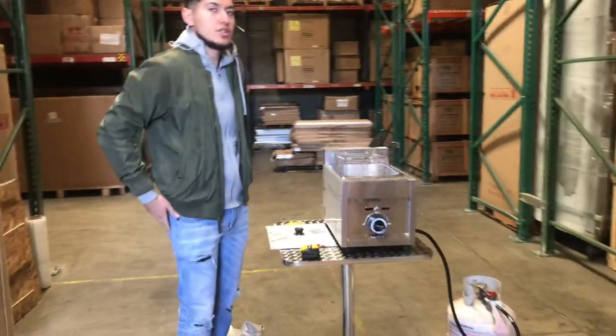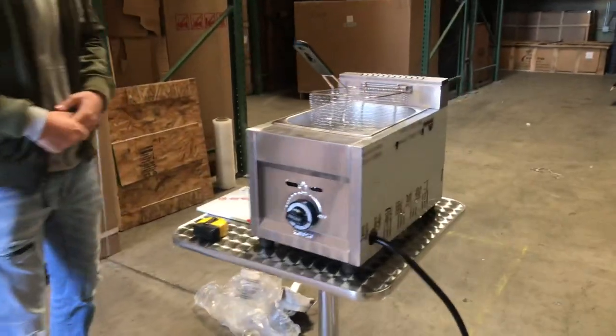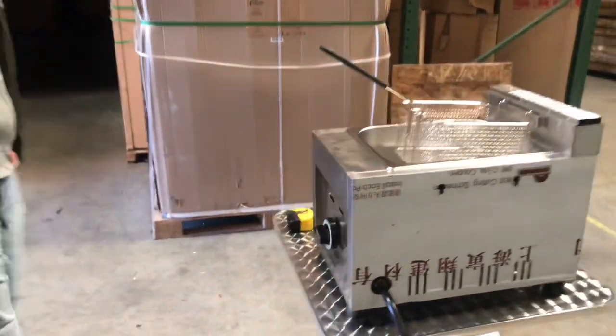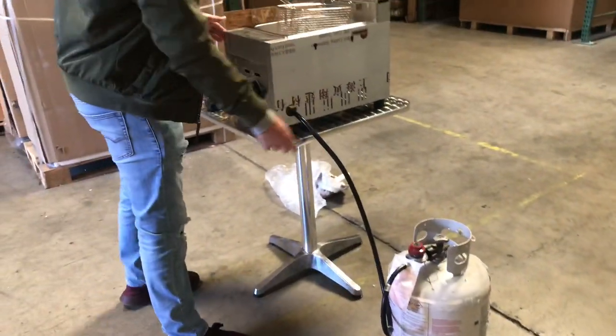Hello everybody, today we're going to go ahead and demonstrate one of our brand new items. You're going to be looking at a single basket countertop fryer. It's going to be used for propane gas. You can see we have our propane tank right here, followed by the connection.